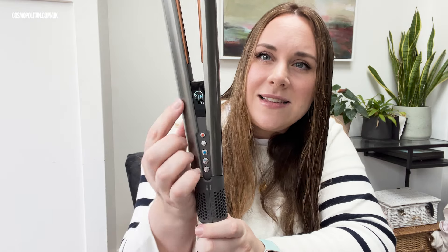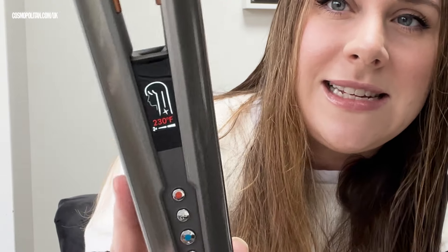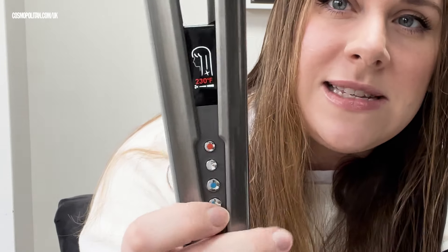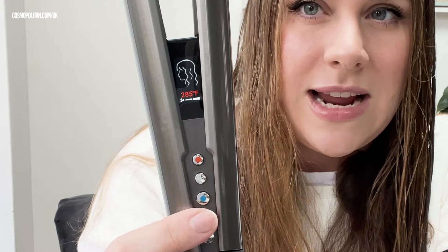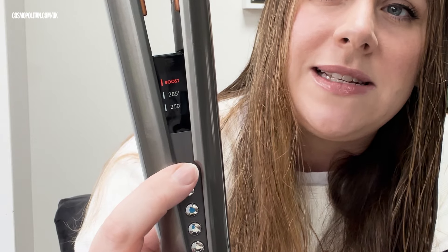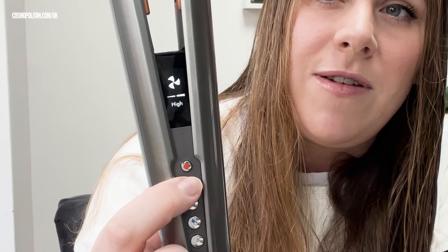It has an LCD screen here so you can see. The current setting is for wet hair, and then if you press this button here, it switches over to dry hair — so you can use it on wet or dry hair, which is great. You can change the temperature using this button here, or pull it down, or change the speed of the airflow from high to low.